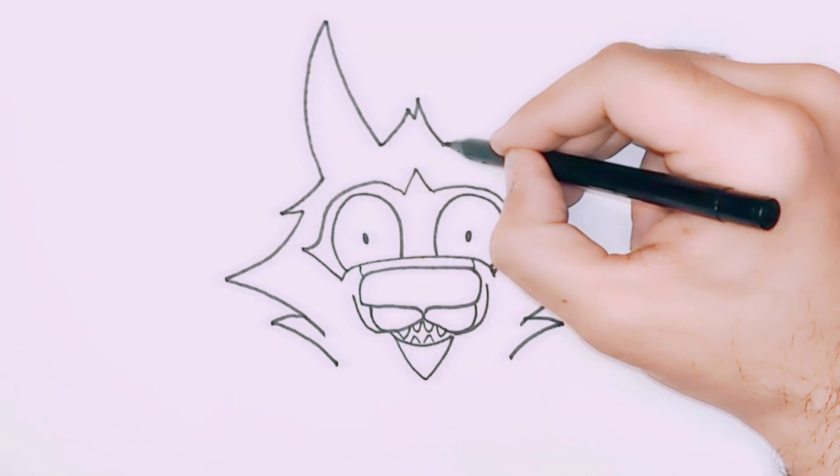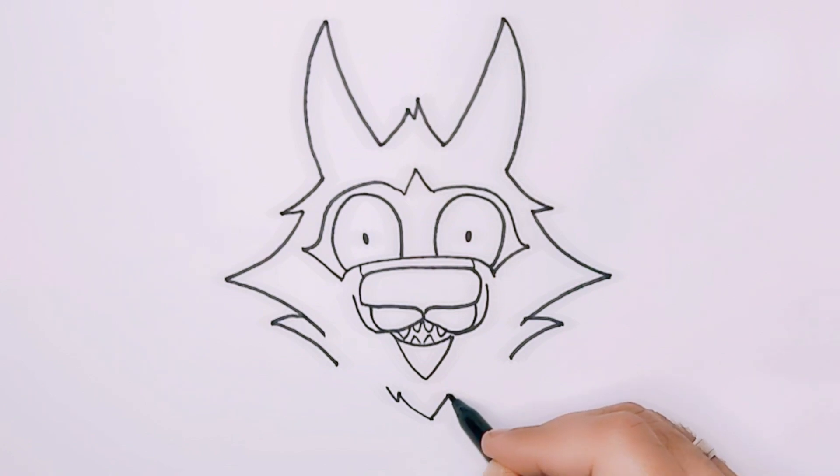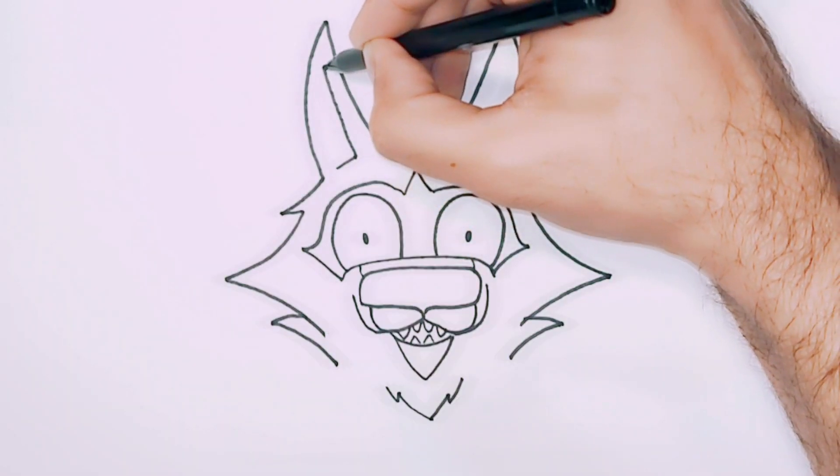Add a straight line and a fin-like shape for the ears, and repeat the fin shape on the other side. Draw a reverse mountain shape for the chin and add inner details to the ear.